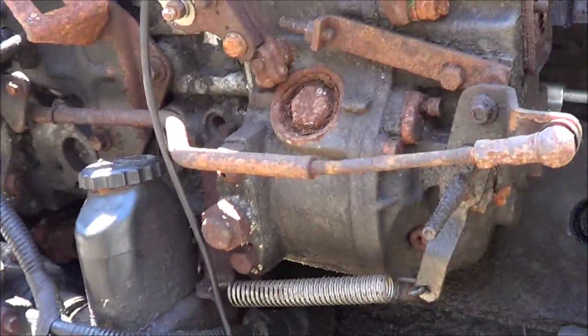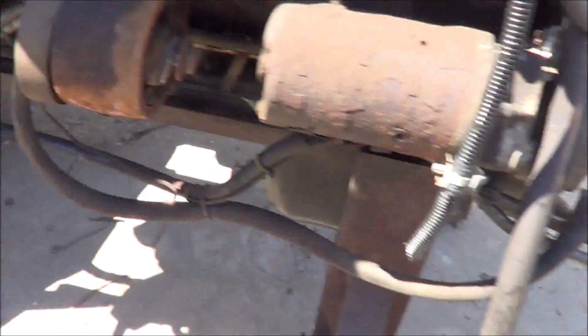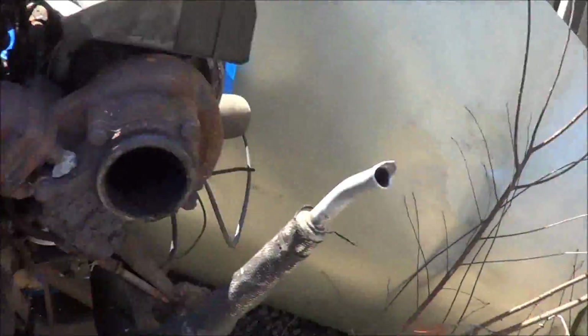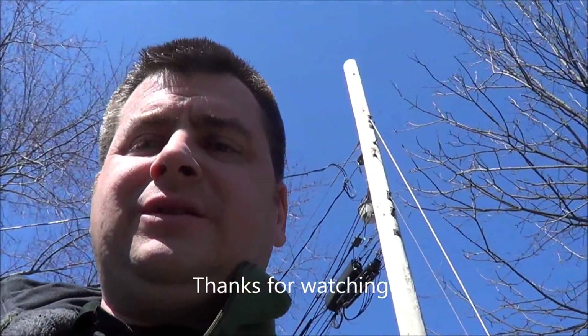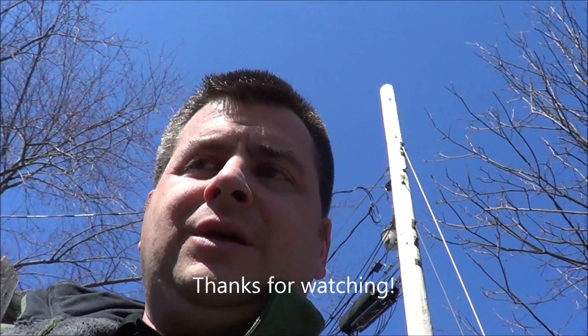That's right, they sell those. Nice heavy-duty engine stand. Starter. So she looks good. I think Dan's going to bring this thing over maybe this weekend or next weekend and we're going to have to get into it. So anyhow, thanks for watching. Talk to you later.